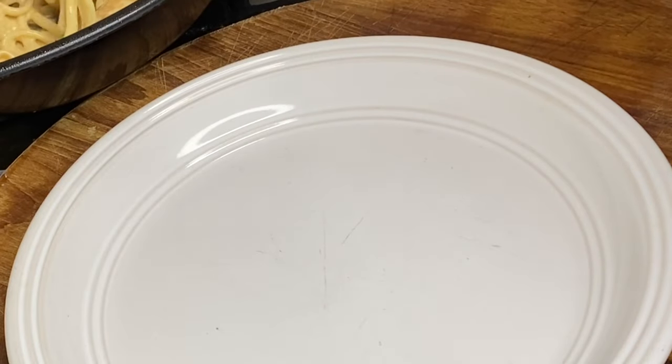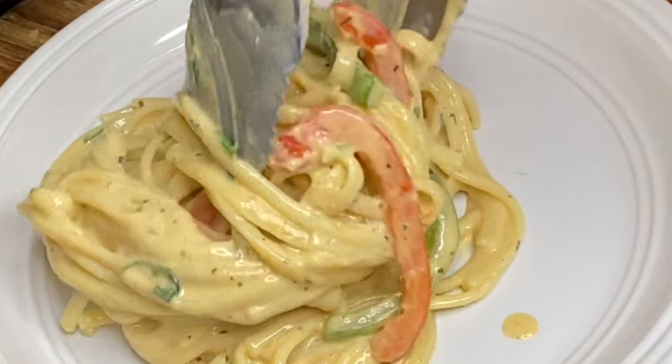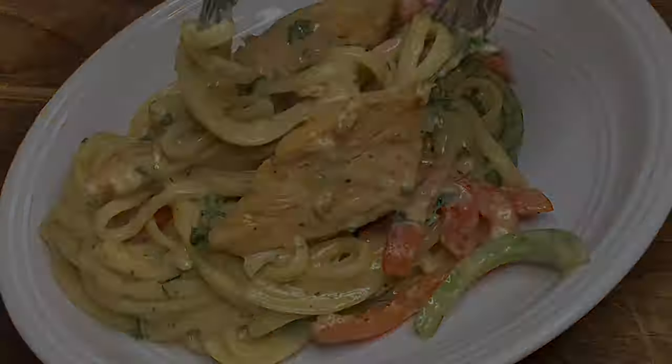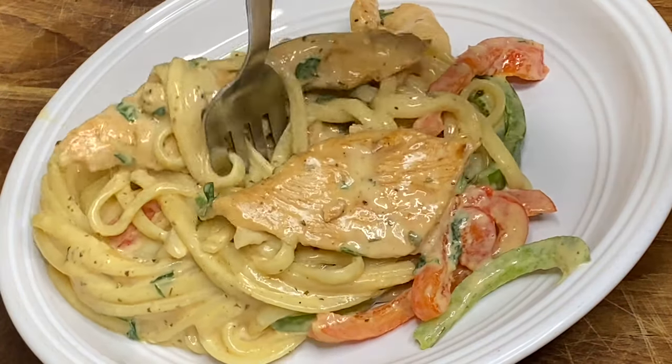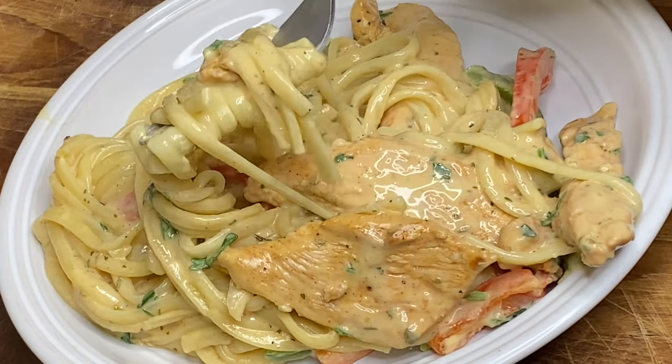And there you have it — my simple amazing recipe of creamy chicken linguine. Thank you so very much for watching, and remember, if you like this video, do not leave without clicking the like button.